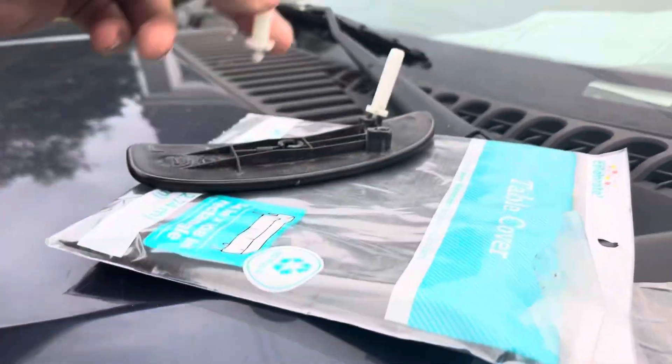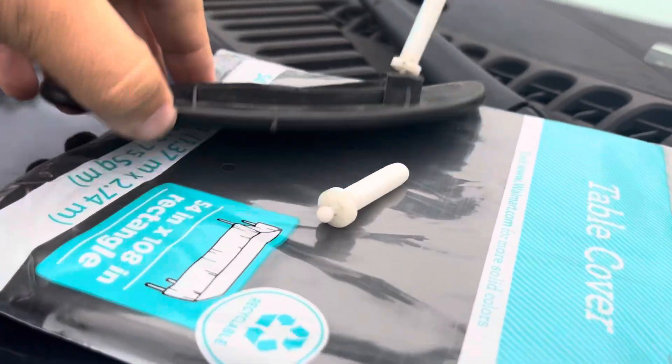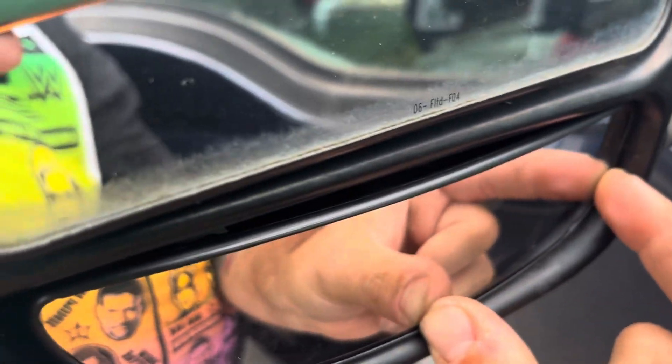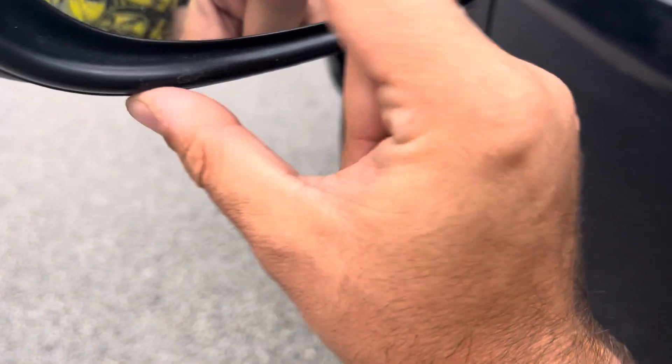This is going to be a quick video on how to fix your tow mirror on an F250, F350, F450 — you get the gist. You just pop in these tabs, this lines up with this, and you push it in — it clicks. I'm not going to do it on camera, but it's super simple.